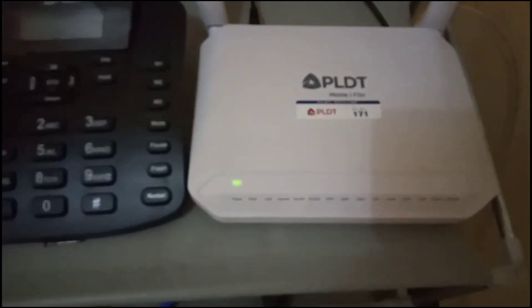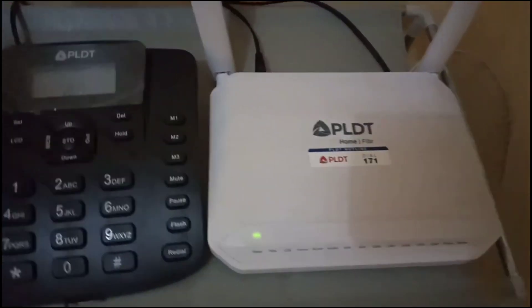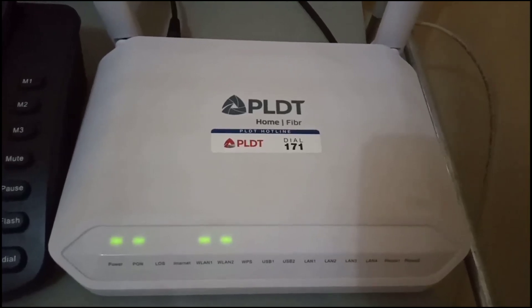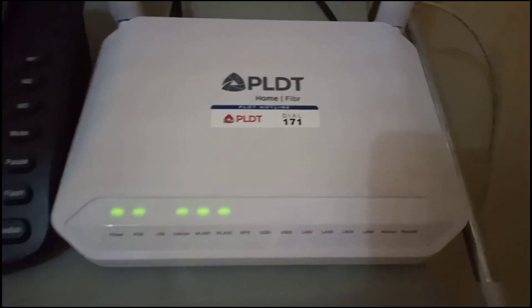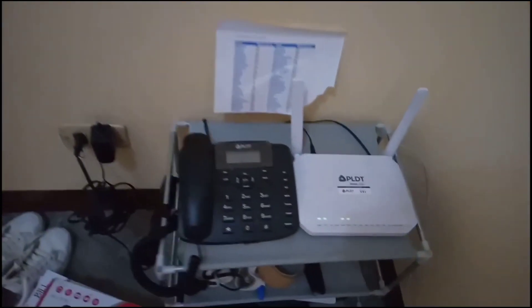Usually guys, this really works — unplug, plug, turn off, turn on — including the socket in the indoor panel and the panel outside. Okay, looks like there's no more LOS and the internet light is blinking, which means we have internet. Let's check — yes, no more LOS. Let's verify the connection.